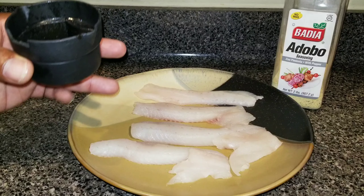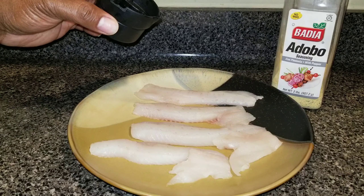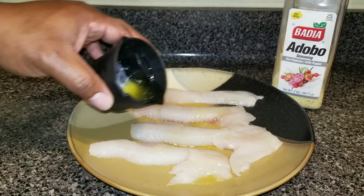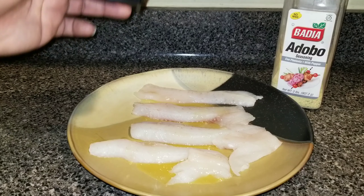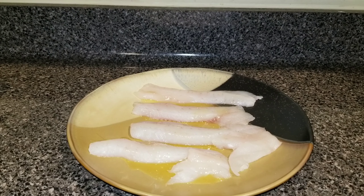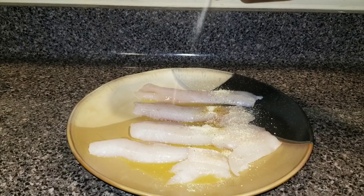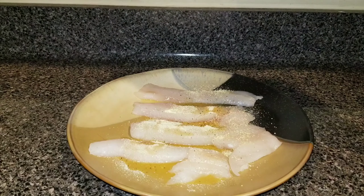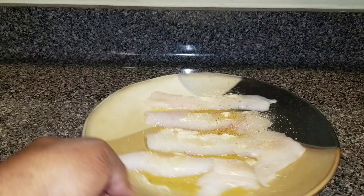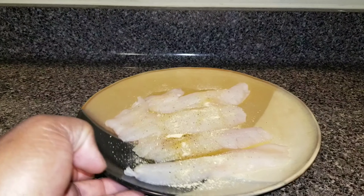All you have to do is take your fish, wash them up, clean them out however you do your fish, pat them dry, and then we're just going to drizzle some of this butter on the fish. I use about half of that butter. Then you just take your adobo seasoning and apply even shakes of adobo all over — put a little more on that back piece. Give yourself a liberal amount of adobo seasoning on them.